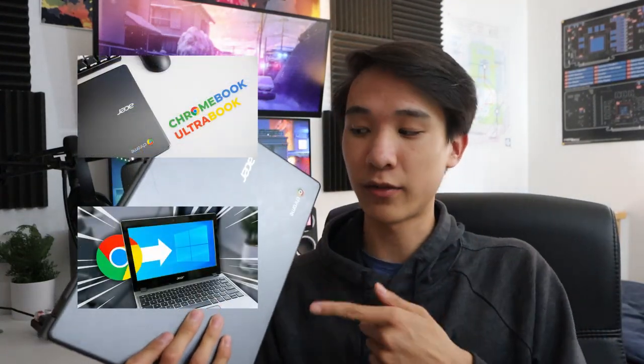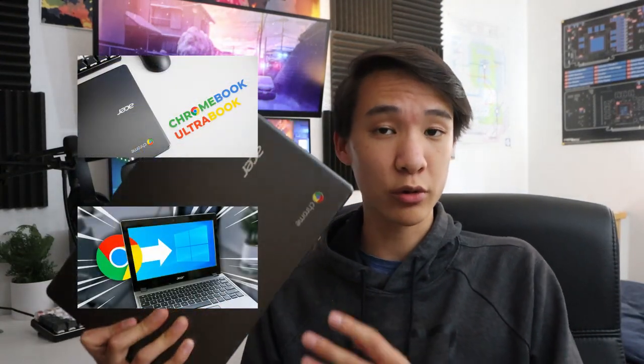Obviously the MacBook gives a much better experience, but it's also seven times more expensive. So if it's going to be a big financial burden, you might want to look at the Chromebook. All in all — solid Chromebook, great price, great value. If you want to check out my other videos on this Chromebook or on installing Windows on a Chromebook, those will be linked in the description below. Thanks for watching, I hope this was helpful — see you next time.